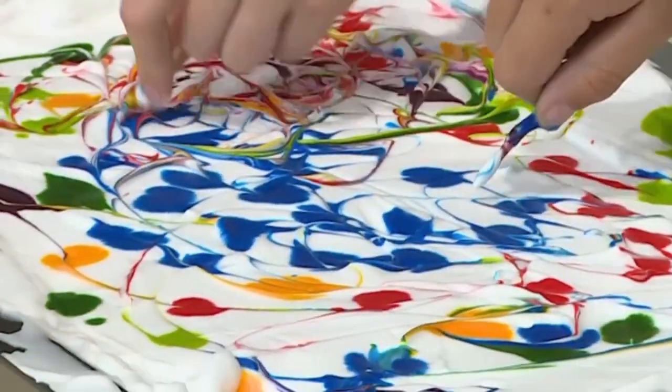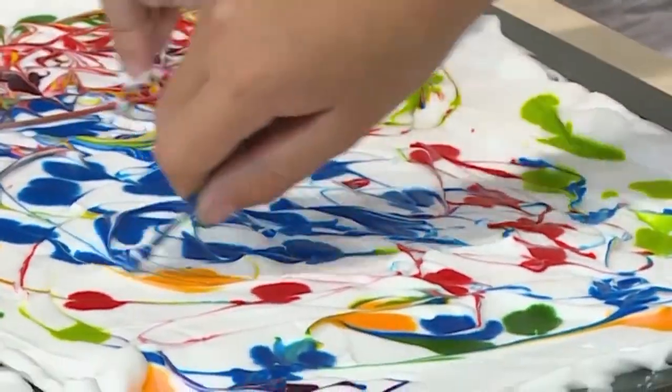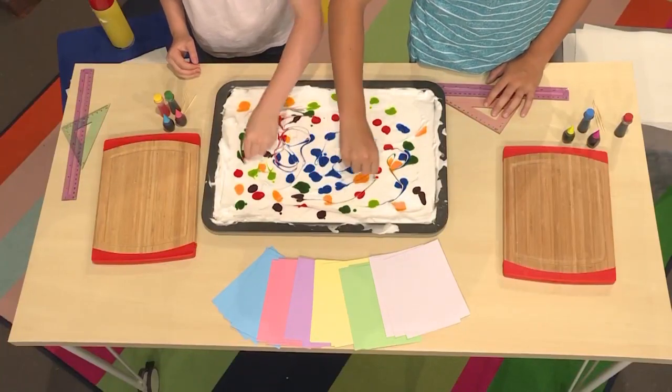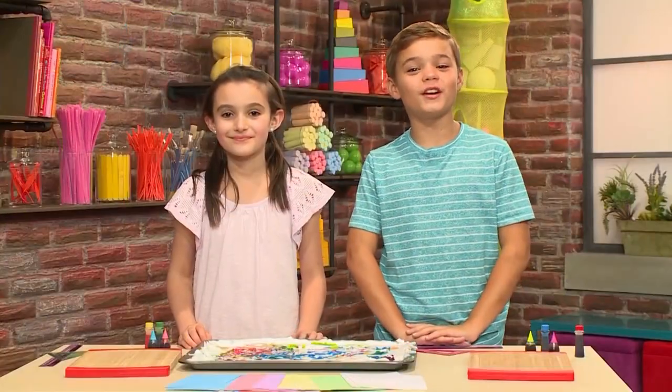When you marble something in art, it means you gently mix a dark color into a light color. You gently use the toothpick to mix the color in. Once the colors are mixed, you're ready to put on your paper.